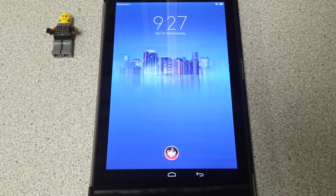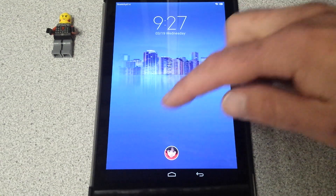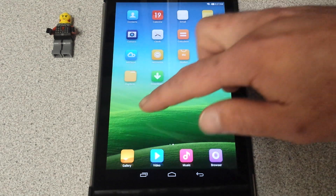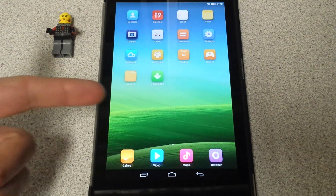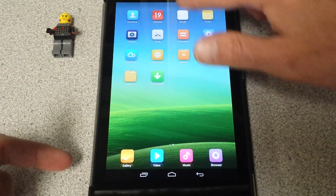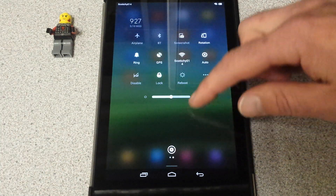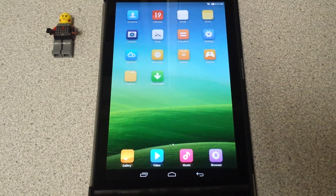Welcome, YouTubers, to another fantastic Nexus 7 2013 install here. What I have currently is an operating system called MIUI. It's kind of like a mix — they say it's like an Apple OS mixed with Samsung TouchWiz. It's kind of based off an Android operating system. This is what you can see right now, currently running on my Nexus 7. It runs actually very well. I was very pleased — I just put it on here maybe 15 minutes ago.